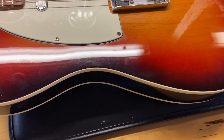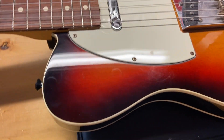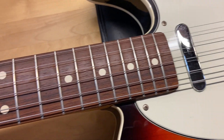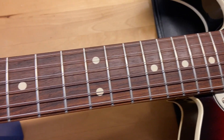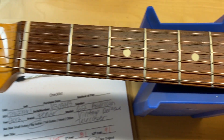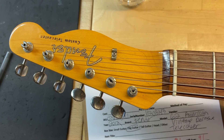Some light scratches going on there. Good-looking rosewood fingerboard on this one. The frets are great — there is no wear on the frets at all. And the front of the headstock looks really good too.